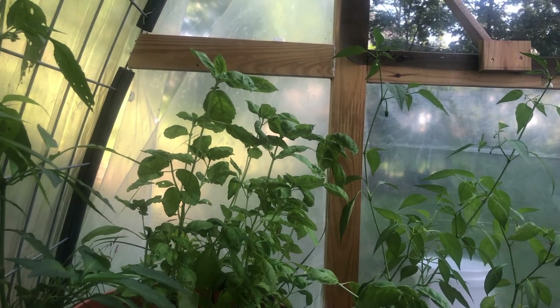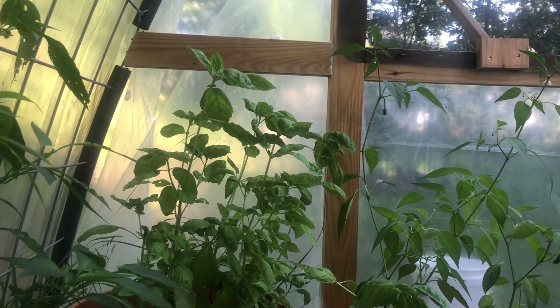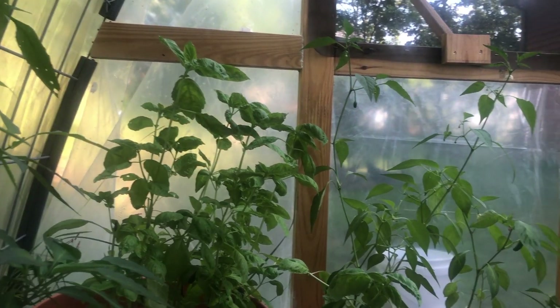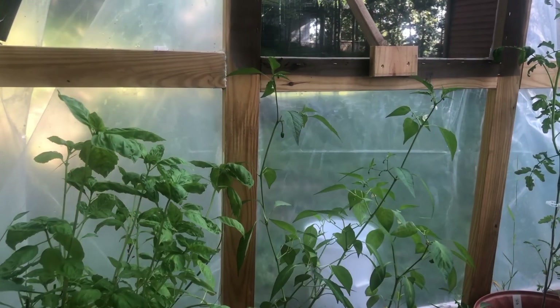Our basil did really good this year — we were actually able to dry a lot of it, and it looks like we've got a whole other bunch that's good to go for drying. That's about it for our quick update from the cattle panel greenhouse and how everything worked this year.